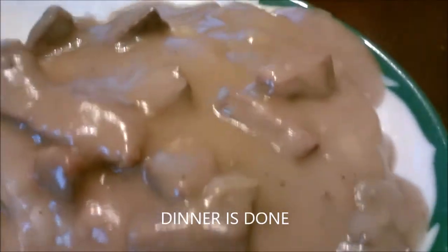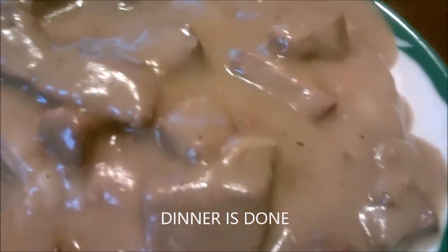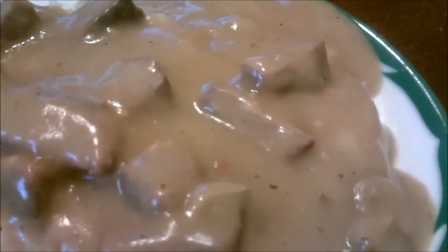Okay everybody, that is the beef steak and rice with gravy right there — doesn't that look delicious? And there's the side dish: broccoli, cheese, and bacon over baked potatoes.